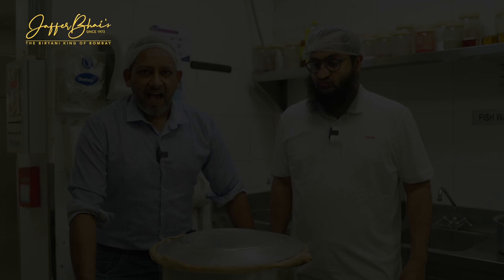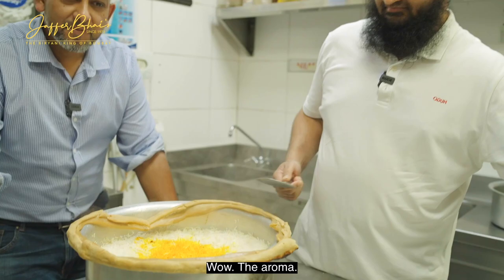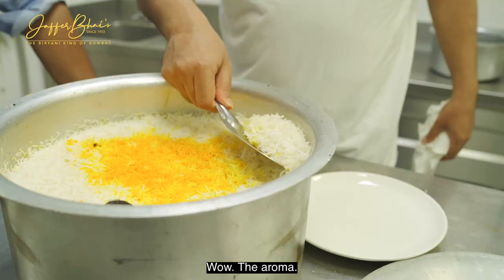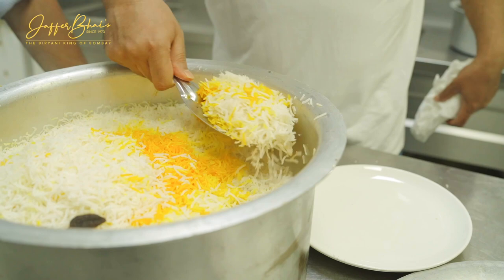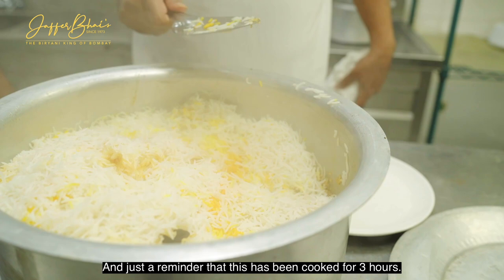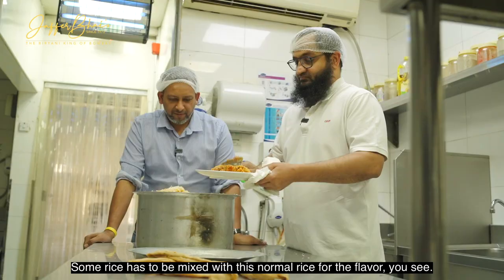Here we are finally at the kitchen in Karama, ready with the biryani to be served. Steam is coming out. The aroma is incredible. This is a layered biryani — the raw meat is below. How you remove the biryani is also an art, because it should not be like a pulao. Just a reminder that this has been cooked for three hours, and you can get that with the aroma. It's mutton biryani. Some rice has to be mixed with the normal rice for the flavor.